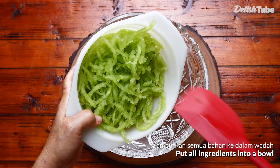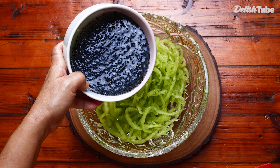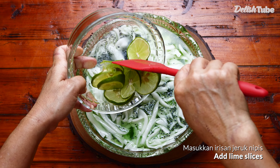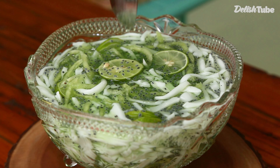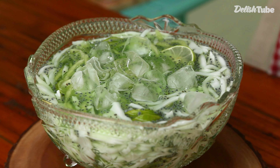Put all ingredients into a bowl. Add lime juice and the sliced limes. Stir it well. Add ice cubes as needed and it's done.